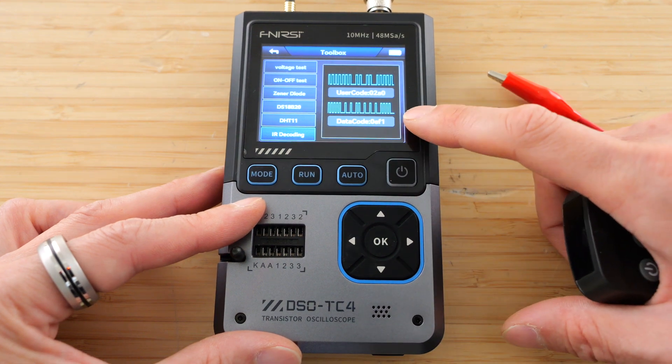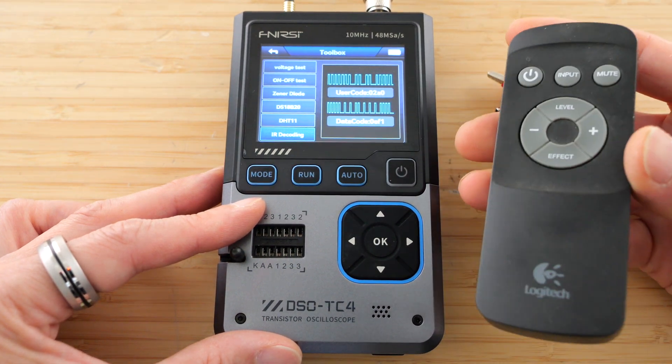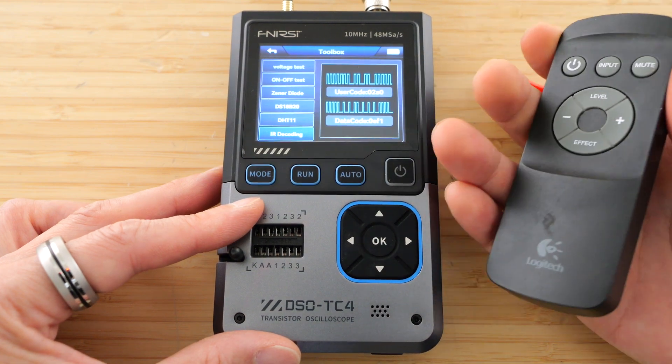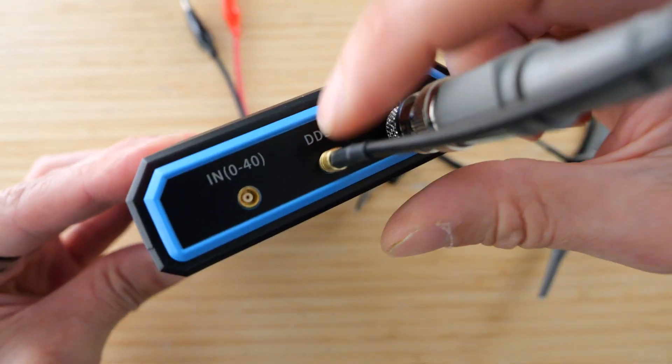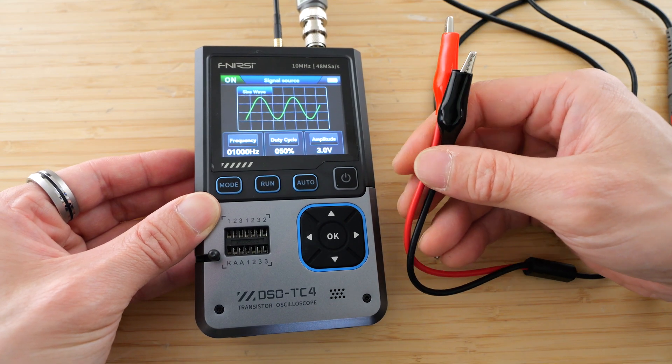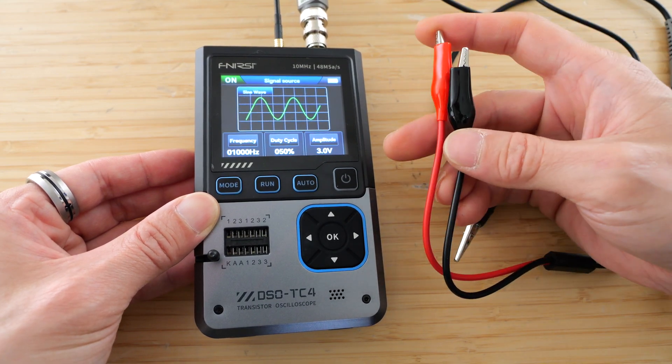So using this sensor, you can decode what this remote is saying. And if you have an Arduino, you can spit this back out and emulate this remote control. There's a function generator that comes out of the DDS port. There are 13 different kinds of signals, and each of them can go up to 50 kilohertz.